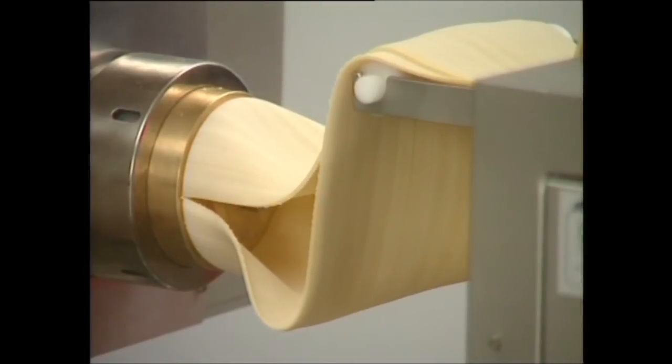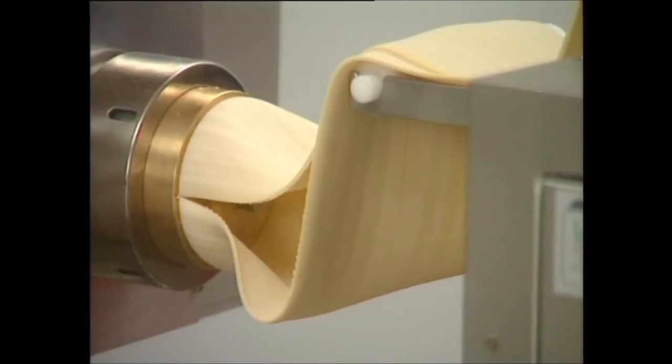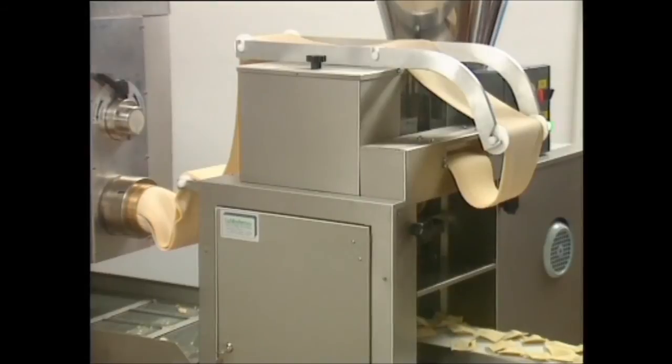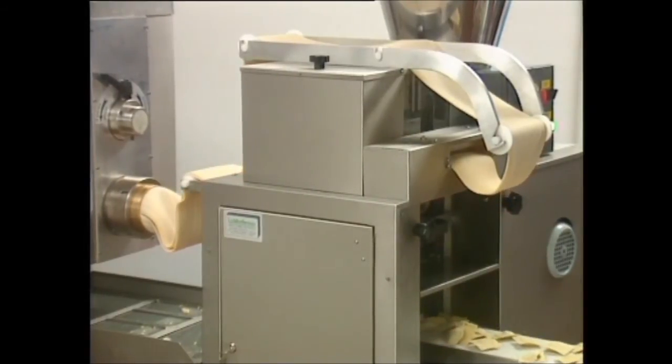A speed variator and a double sheet pasta die with an extension of 160 mm for each pasta strip can be mounted on the P20 and P30. In this way, the RS100 can be continuously fed for uninterrupted filling.